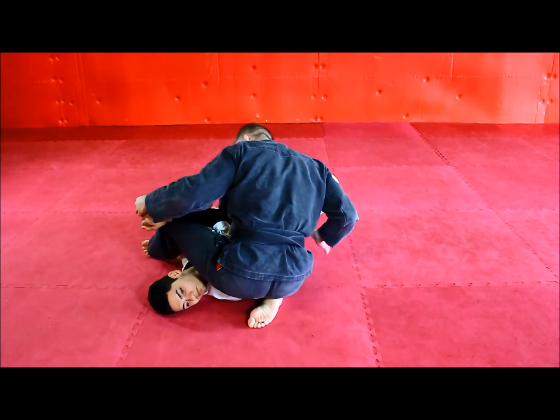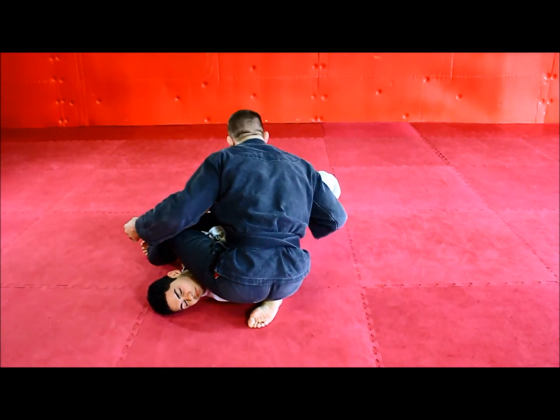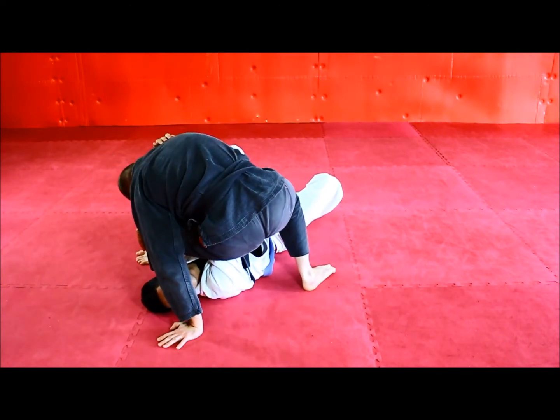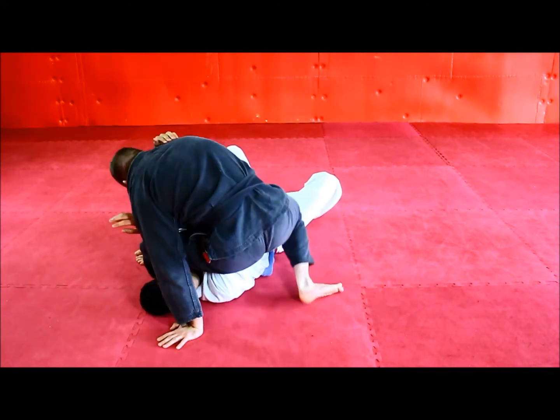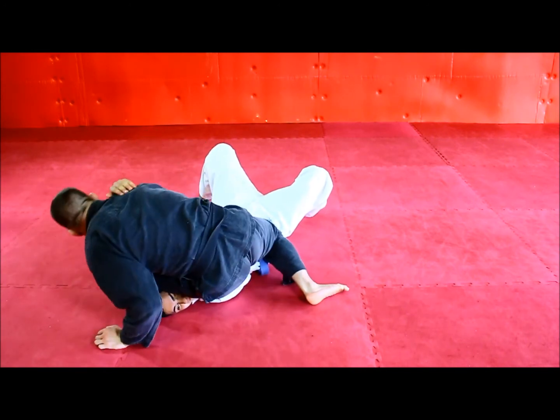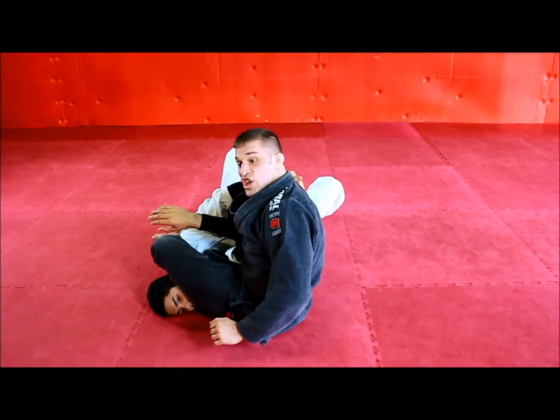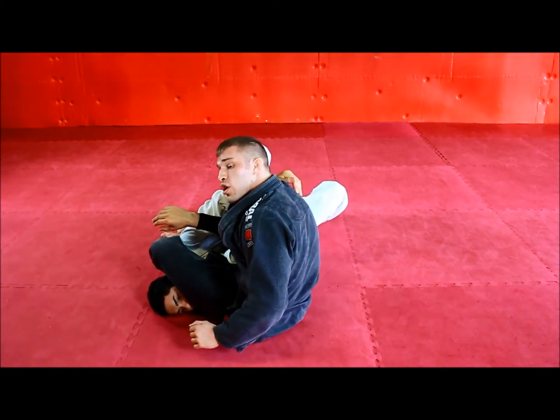And finally, throwing this leg over — I have to make sure that I don't step my body up. I'm not going here and stepping up where he can pull his elbow out. I'm keeping my hips super low, leaning like I would for an S-mount armbar, and kicking over. That's actually why I like to grab this shin also — it keeps my hips close.